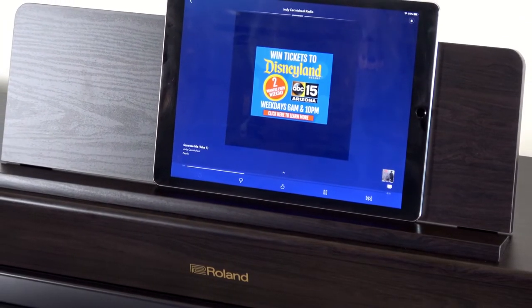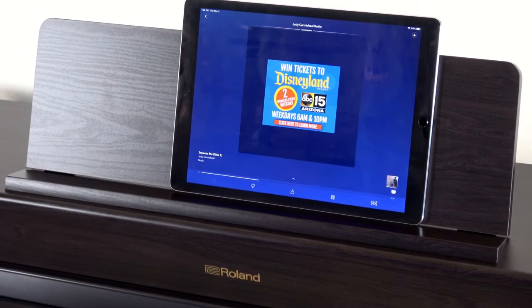In this video, we're going to unpack the important differences between these two pianos so you can determine which one is right for you.